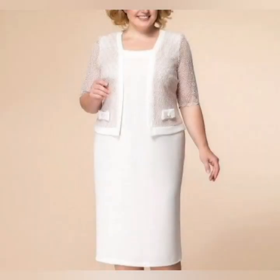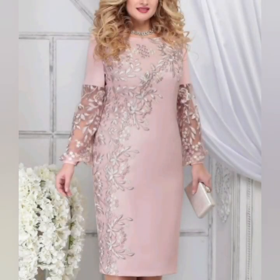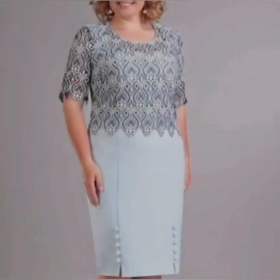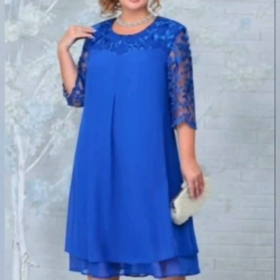Today's video is related to plus-size mother of the bride dresses. Also tell me about today's video in the comment section. If you haven't subscribed to my channel yet, subscribe and hit the bell icon to get notifications of my upcoming videos. Today's video was plus-size mother of the bride and groom dresses — hope you enjoyed! Take care of yourself, bye bye.